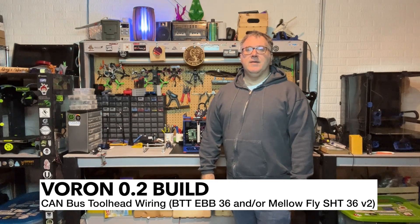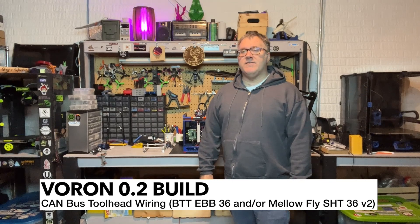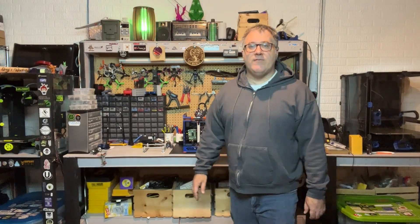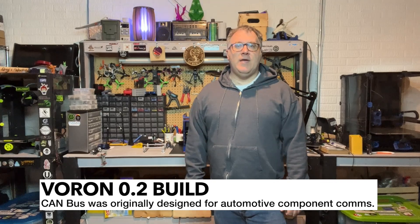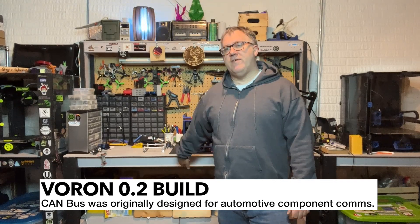Welcome back to Greg's Maker Corner. In this video I'm going off script a little bit again, and there are actually two reasons for that. One is I'm going to be using a CAN bus tool head, and that CAN bus tool head is different than the stock — it's not something you're going to find in the manual. There are some benefits to running CAN bus and I'll show those here in a second.